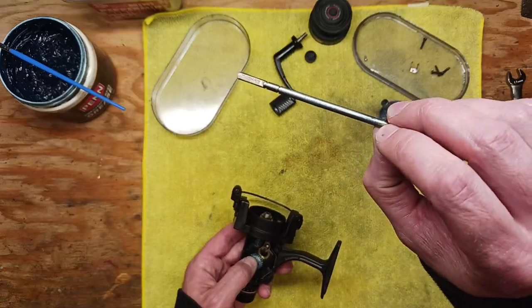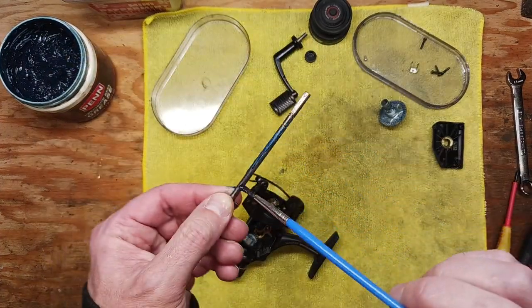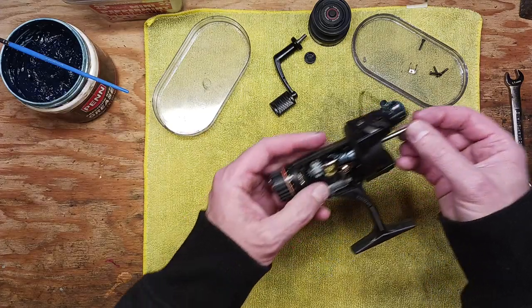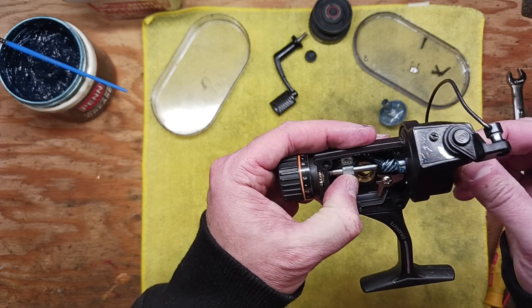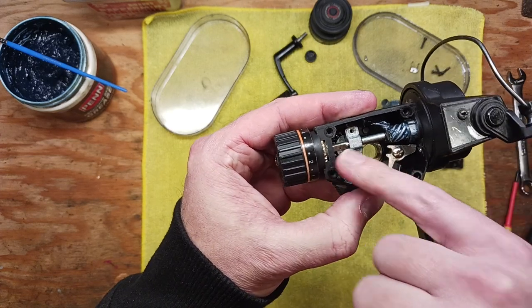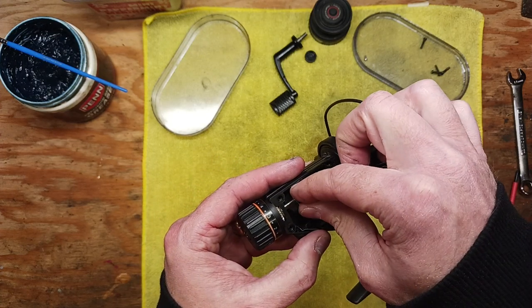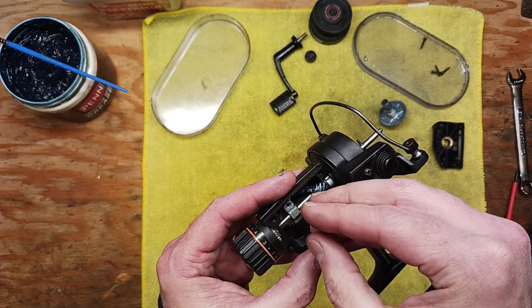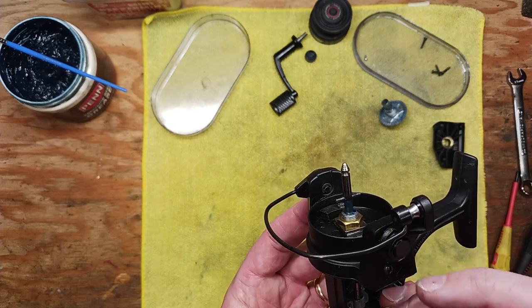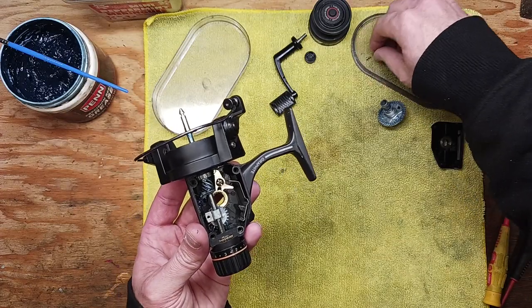We've cleaned up our drive shaft with 4/0 steel wool. Take the Penn Precision Blue grease and apply a light film on the shaft. Slide that back down into position — it needs to sink all the way down into those washers. Remember the retaining clip: there are two little slots down there it has to line up on. Put that clip back into position, a little drop of Reel X oil, and tighten the set screw.